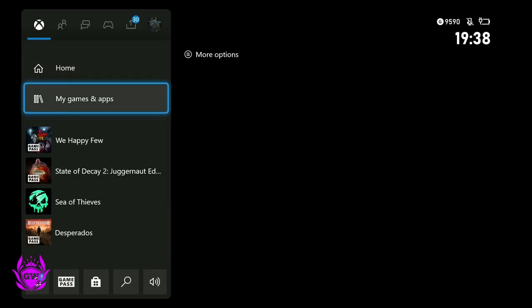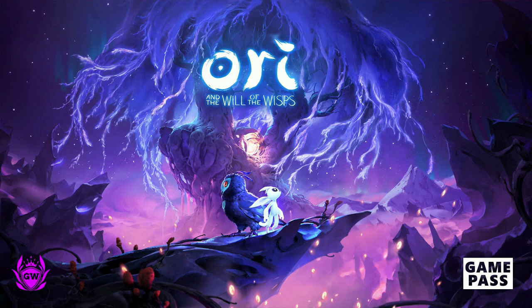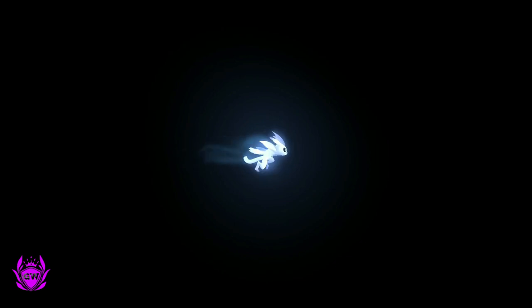These are all the ones I've managed to find — I've been doing a lot of research for this video, downloading a lot of games, trying to see every game which is optimised for Xbox Series X and S which you can run from the external drive. Ori and the Will of the Wisps — there you go, that's loading up for you.